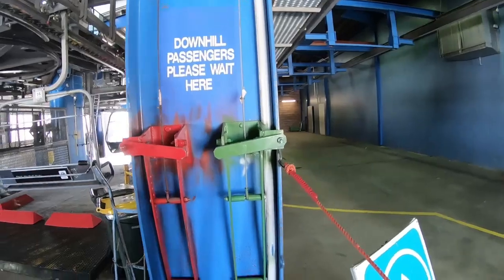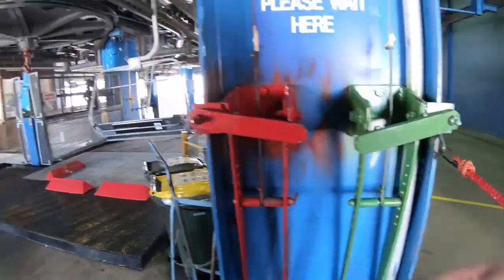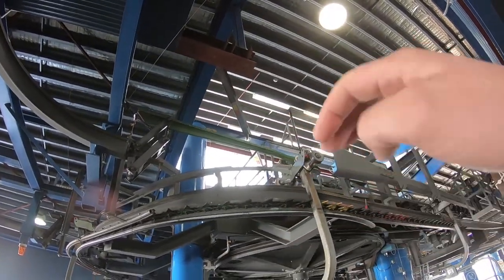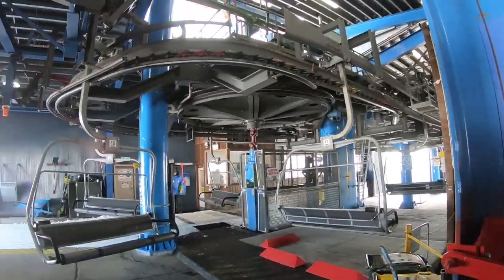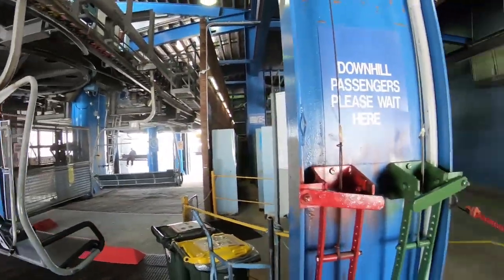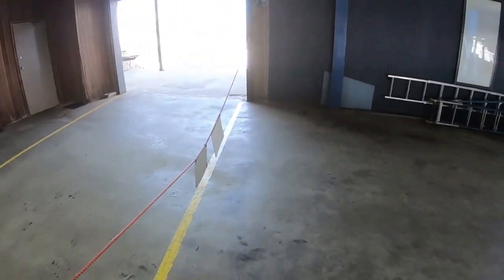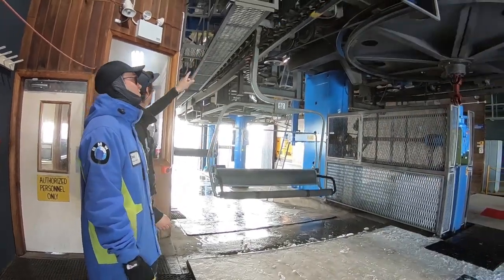If you want to chuck the chairs on in the morning, you're going to use the opposite levers of the green one - flick that down and that'll drop the green bar down so you'll be able to chuck the chairs on. Go in time with the timing mark which you'll get from the bottom. Once you've got all the chairs on, make sure your tail stop is in place and then chuck up the rope line as well while you're still up at FX Top.